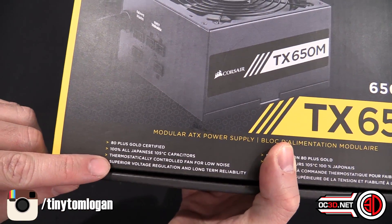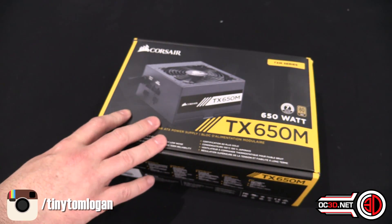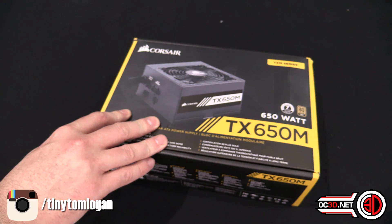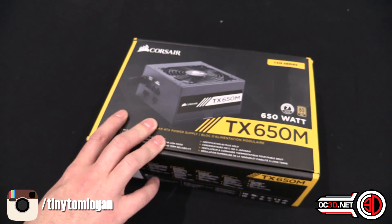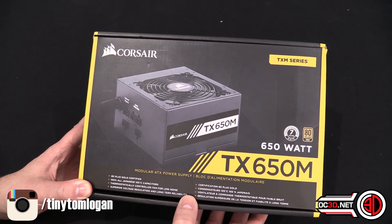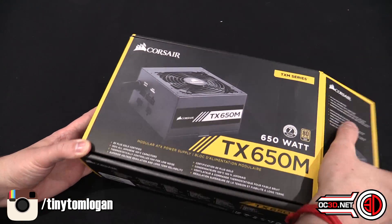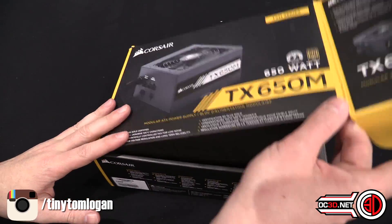It's got a semi-modular fan as well so it spins right down when it's not running very hot. It does say it's got superior voltage regulation as well, and something else which is quite cool is it is actually designed to be run at maximum power at a server grade 50 degrees C. So it can be run in very hot climates or in cases with very little airflow.